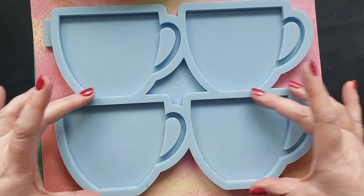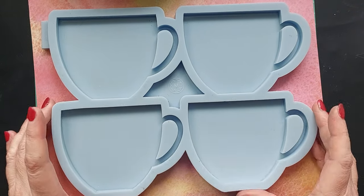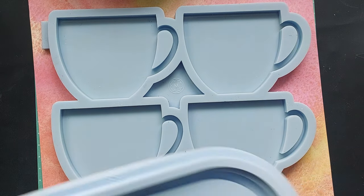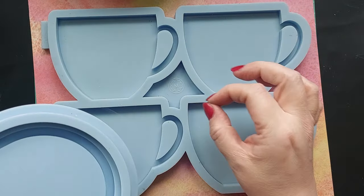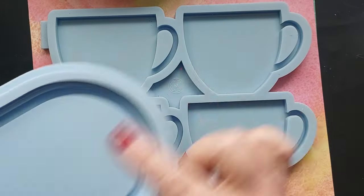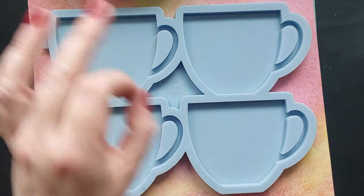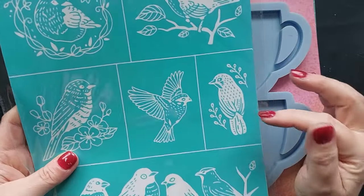We're going to be using this beautiful teacup mold from Molds and Shapes. I am a Molds and Shapes ambassador — I do not earn commission from sales but I will link everything down below for you. This mold is a beauty, I've used it multiple times. What I'd really love to do one day — let me know in the comments — is make a whole set: coasters, matching tray, matching bowl, matching plates. I think that whole vibe would work so beautifully.